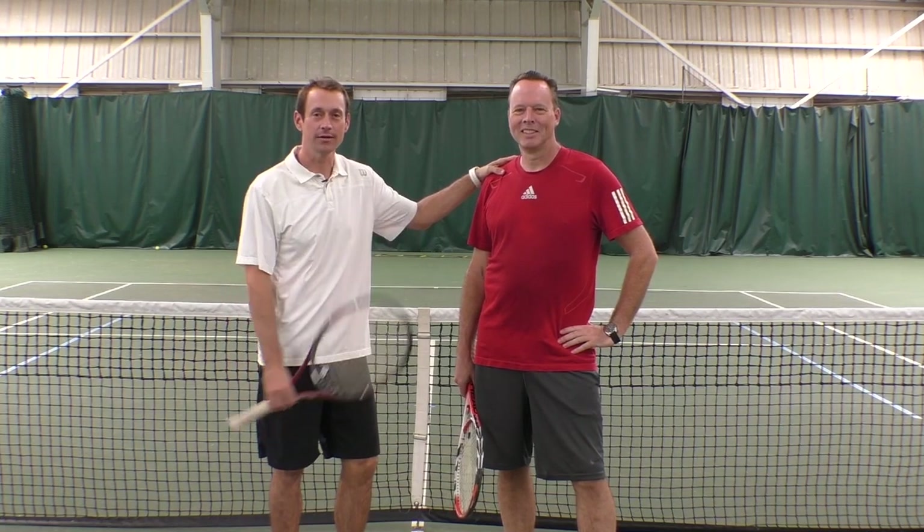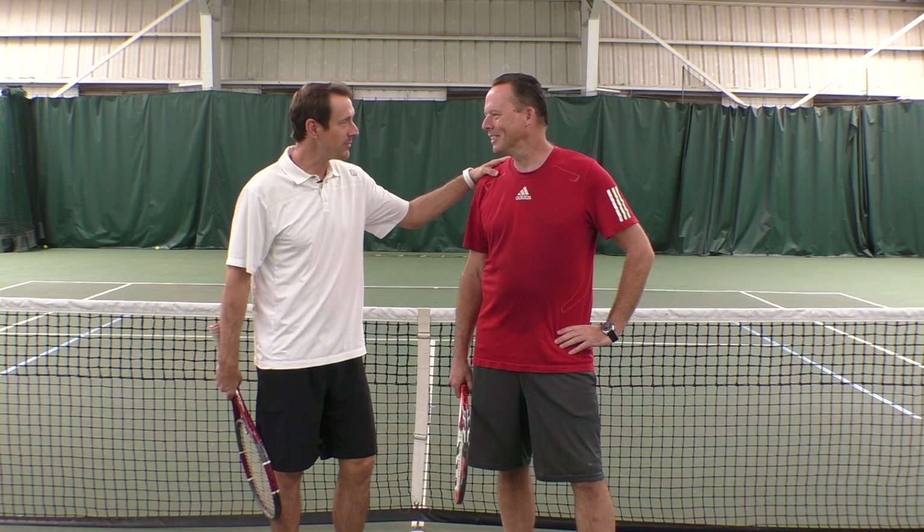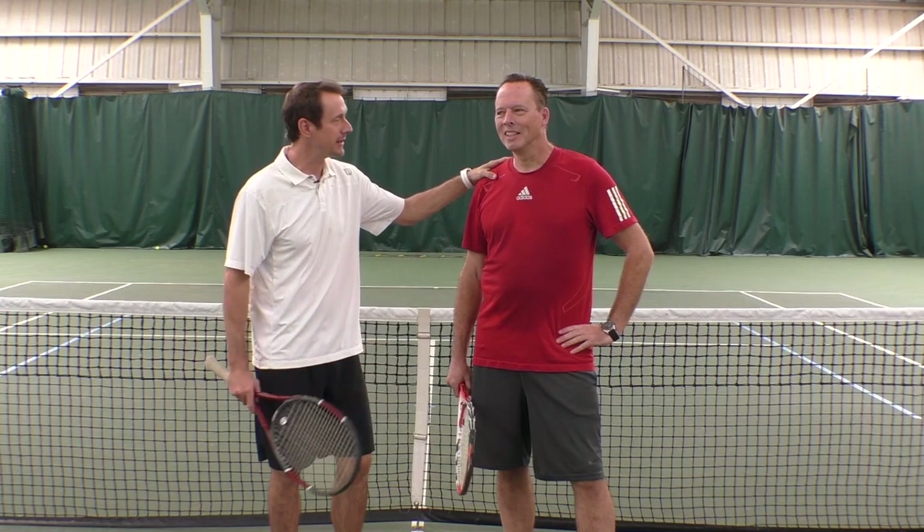Today I'm here with Mark. Mark, what are we gonna do for your tennis game today? I'm gonna work on my backhand. All right, your backhand. What about your backhand? First of all, Mark, how long have you been playing tennis?